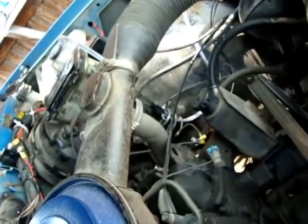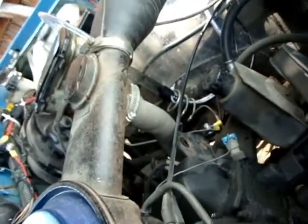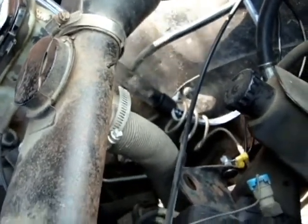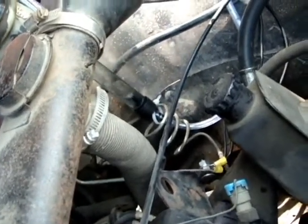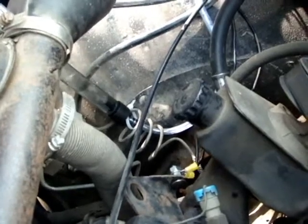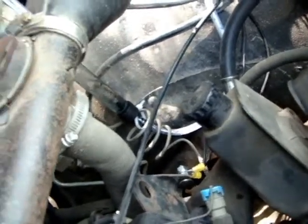You can see the hydrogen right on the far side there. I revved the engine — you can see the production spikes. It seems that way to me.